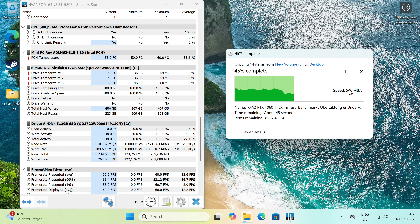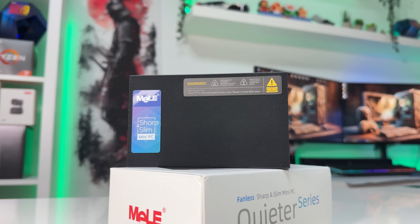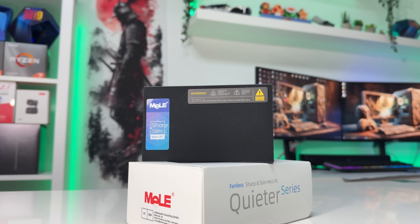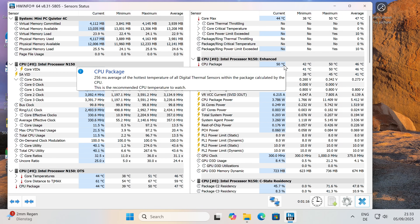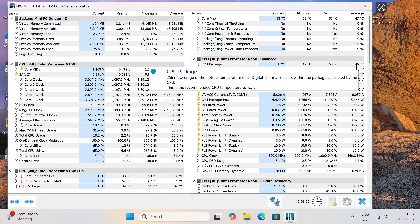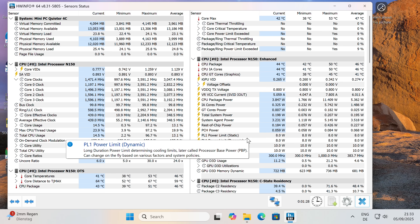For CPU performance, I ran some benchmarks and the scores weren't that impressive — but that's expected from the N150 running at only 8W TDP. This isn't meant for gaming or heavy rendering, but for super-efficient office productivity. The CPU peaked at about 80 degrees Celsius but averaged closer to 73 degrees, staying well under the throttling point. At idle, it sat around 45 degrees Celsius. Power consumption was about 5W at idle and up to 8W under full load, making it very energy-efficient and completely silent thanks to the fanless design. Perfect for a home-office setup without worrying about the electricity bill.